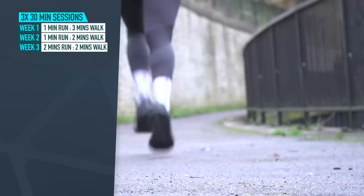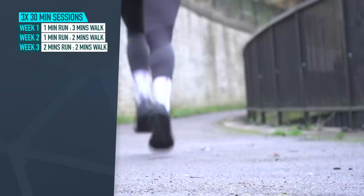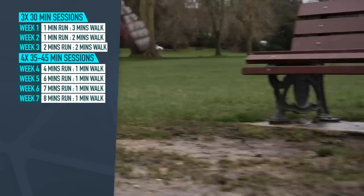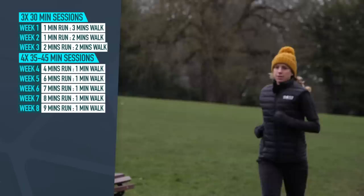Moving into weeks four to eight, you can start to include a fourth run per week if you like, now building from around 35 to 45 minutes in total duration. Still no intensity. Week four has four minutes run, one minute walk. Week five, six minutes run, one minute walk. Week six, seven minutes run, one minute walk. Week seven, eight minutes run, one minute walk. Week eight, nine minutes run, one minute walk.